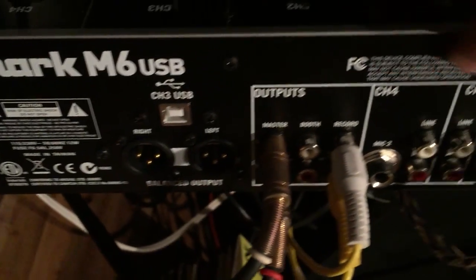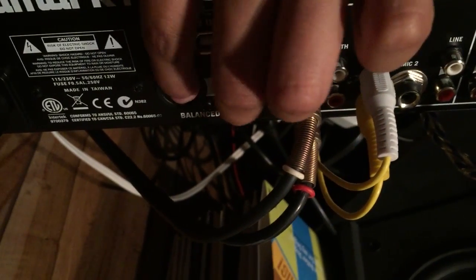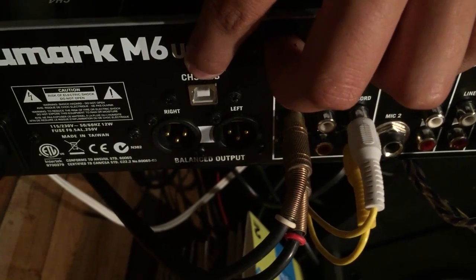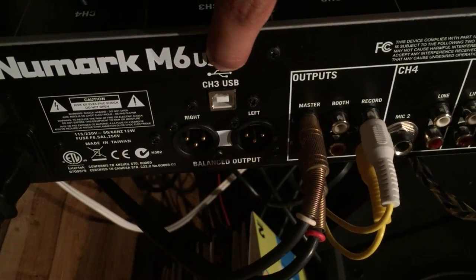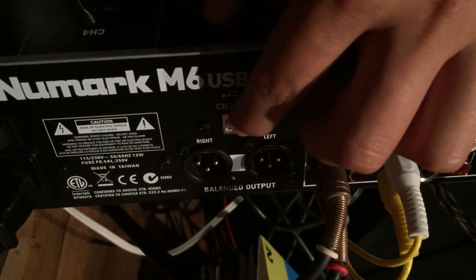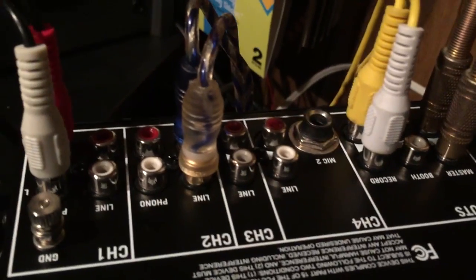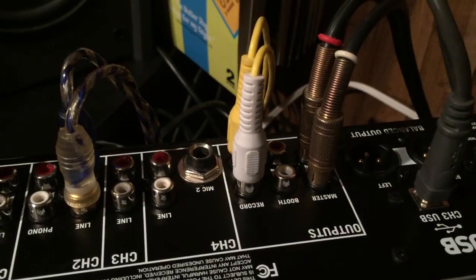It's going into the phonograph on Channel 1, which is set to phono. What I'm hearing is coming out of the master output — these RCAs go to the amplifier. There are also balanced outputs and USB. The master output is a direct copy to the USB output, so these two are the same except one's analog and one's digital. You'll need a USB cable to get the signal out. This mixer actually comes with one — you just plug it in and you're done.